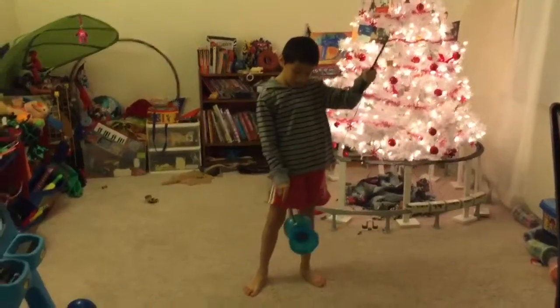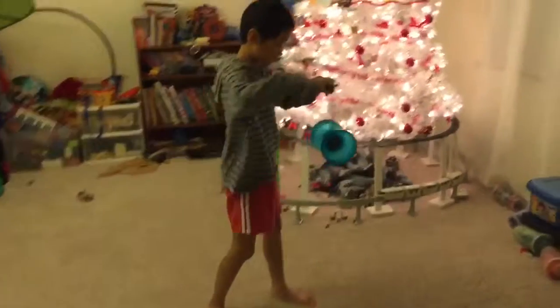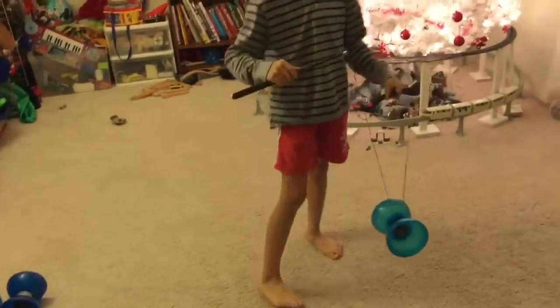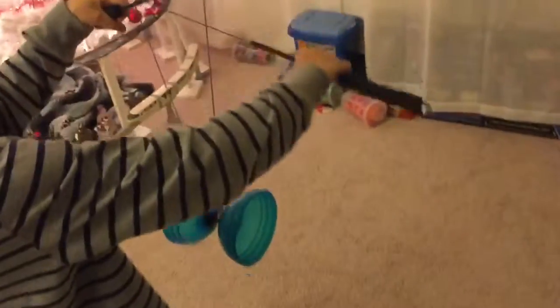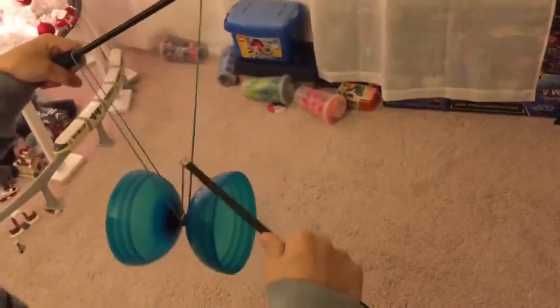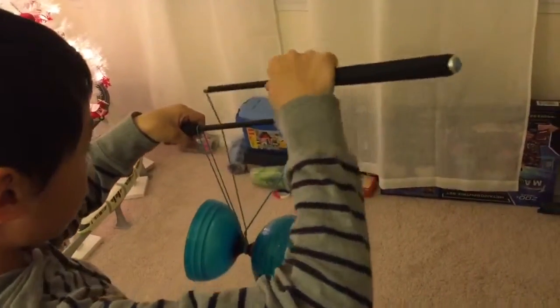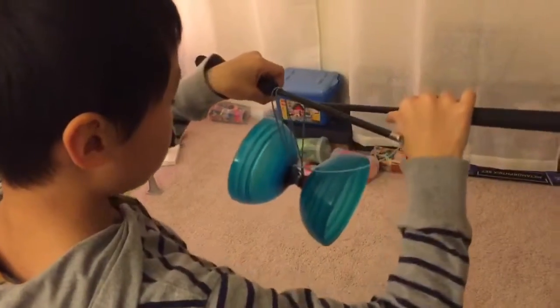In this video I'm going to teach you how to do Cocoon. First step is turn to your right. Then put your right over your left, stick around it. Then your right goes around the string over again. And then push it that way.